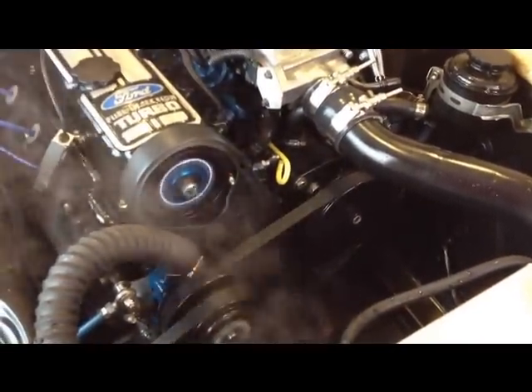The power steering pump is leaking pretty good, which is kind of a bummer since it's a brand new unit, but I'll get that figured out.